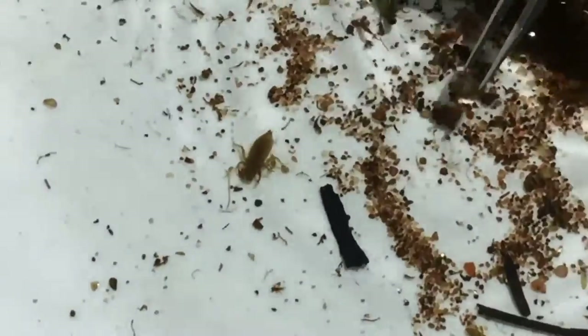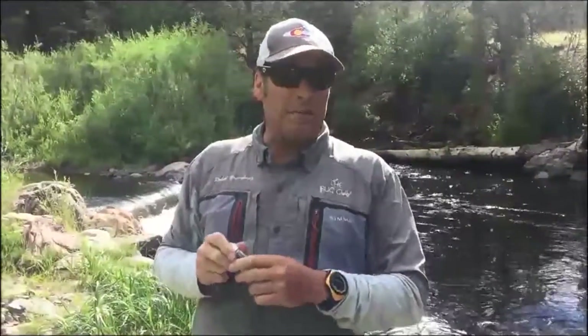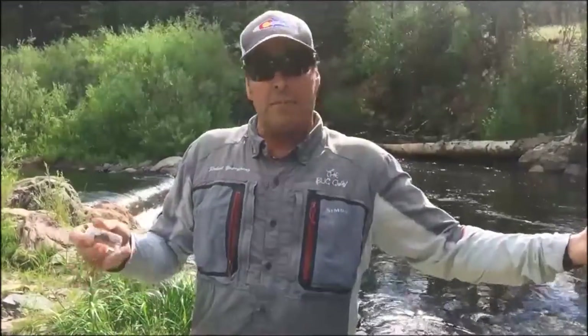Robert, when they say 'match the hatch,' is that what you're doing here? Yeah — when there's a hatch, I'll use an aerial net to collect the adults that are actually flying around in the air, but otherwise we're really matching the nymphs and larvae, the immature stages, when we're nymphing subsurface. Fish do about 90% of their feeding subsurface — inside, under, below the water in a river or lake. I'd say it's even probably higher than that. Fly fishing is biology and it's physics — those two things.